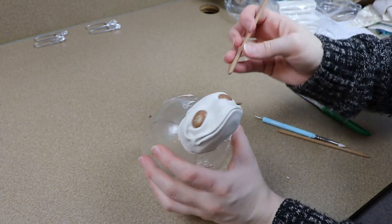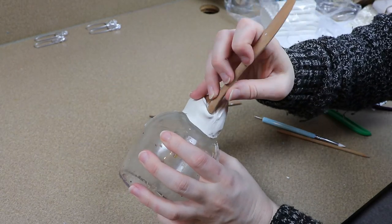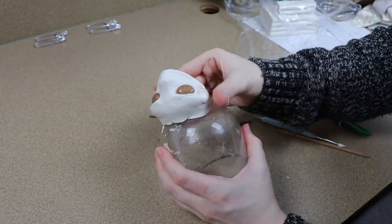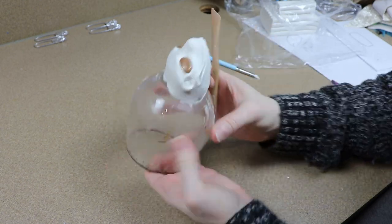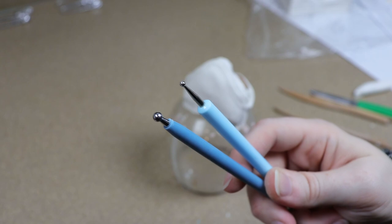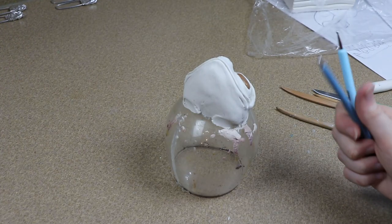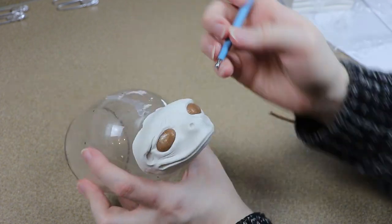I also made some nostril holes, just something very simple, and then once I had all the features laid out and cleaned up I worked on adding a texture to the face. Nothing really fancy or anything like that.